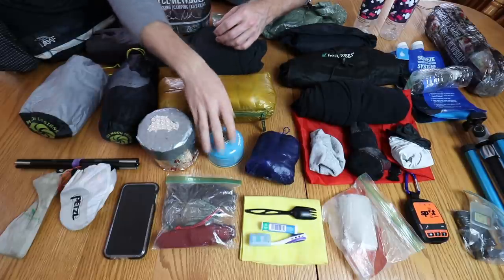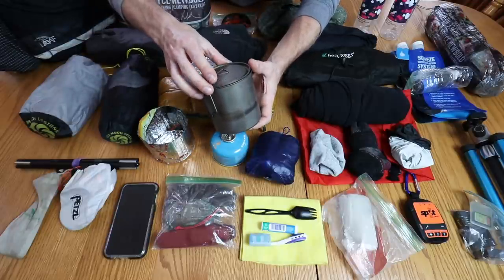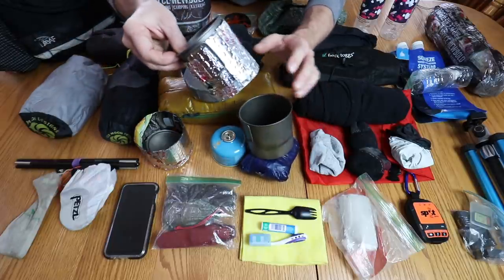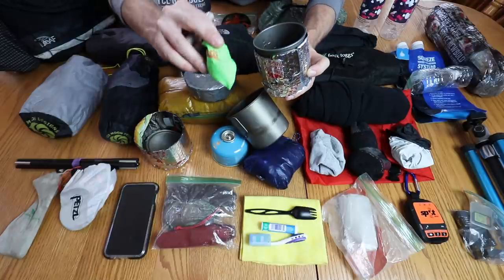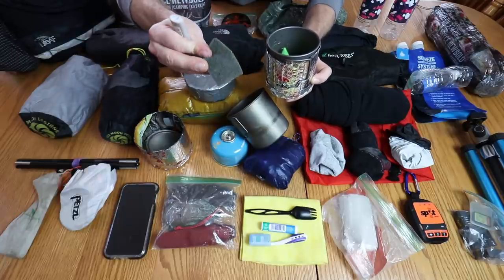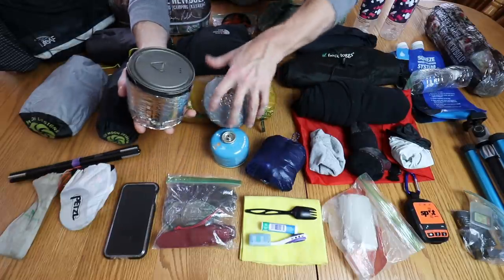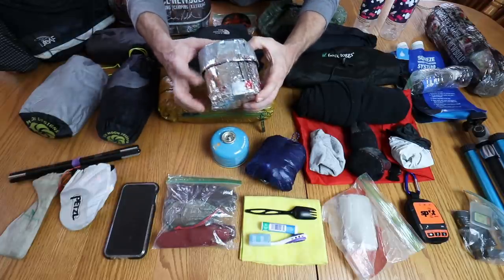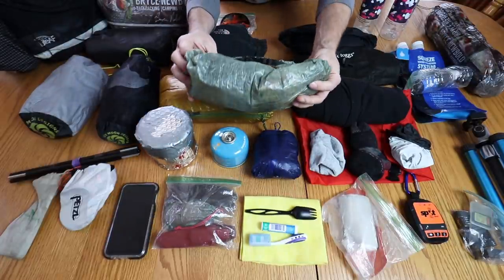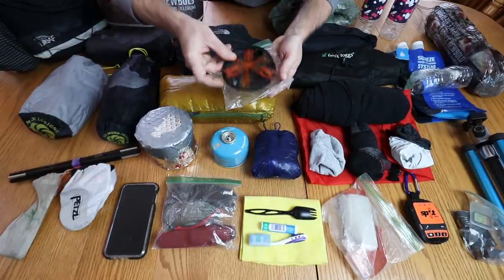For my cook kit I have a tiny four-ounce container of fuel. For pots I have a Toaks 600-milliliter titanium with a lid, and inside that the 450-milliliter cup. Inside that I have a BRS stove, a little piece of steel wool cloth to use as a pot holder, and a lighter. All of that goes into my pot koozie that I made out of a sun visor — the kind you put in your car's front window. Up here I also have my Light AF flat-bottom Dyneema food bag — still wet and nasty from the trip.